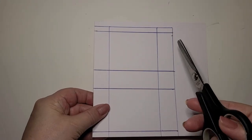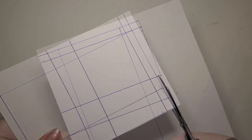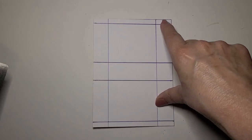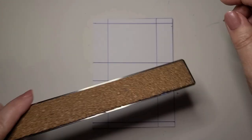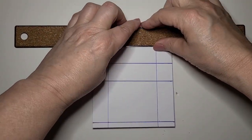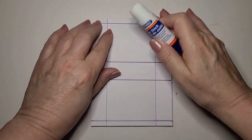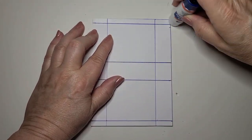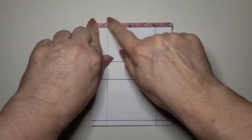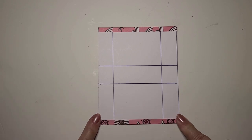With your scissors, cut out the rectangle. At the top of the rectangle, where we measured down half a centimeter, take your ruler and fold over that line. With some glue — I'm going to use a glue stick — put some glue across that line that we just folded over, fold over the half centimeter piece of cardstock, and repeat that fold on the bottom of the rectangle.